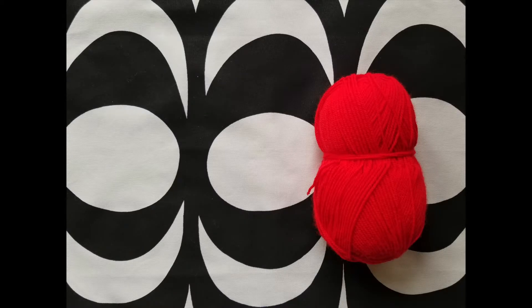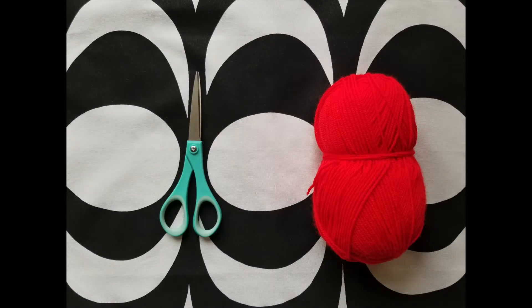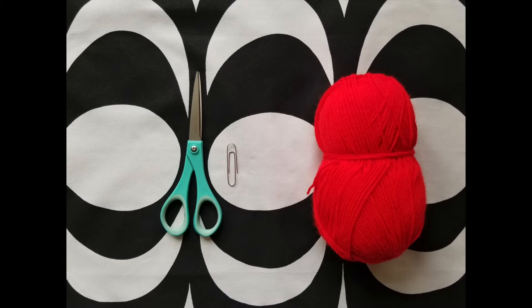All you need to make this craft is yarn and a pair of scissors. You'll need a paper clip if you want to make that style, and you might also find it useful to have two discs of cardboard cut out that you can use as a template when you're trimming your pom-pom.